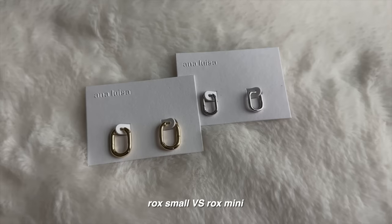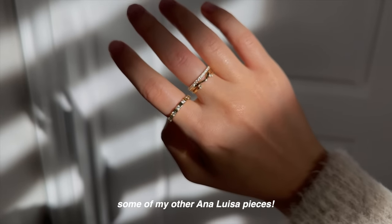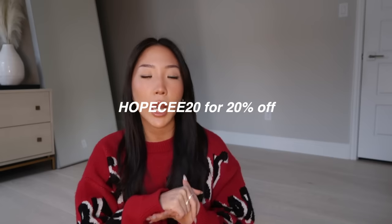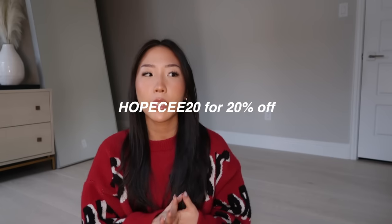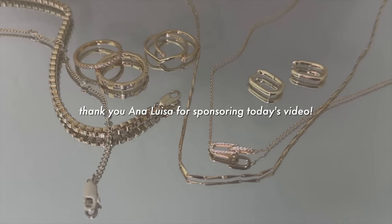The difference is it's kind of like an oval, almost rectangle shape rather than a circle. Next piece is the Rock Small — one size up — also that oval rectangle shape, and this one is in gold. The last piece I picked up is the Amber Ring, a gold chunky style. Those are all the pieces I picked up this month from Ana Luisa. My coupon code is hopesie20, which is now 20% off — I'll put it on the screen. You can click the link in my description box to check out Ana Luisa.